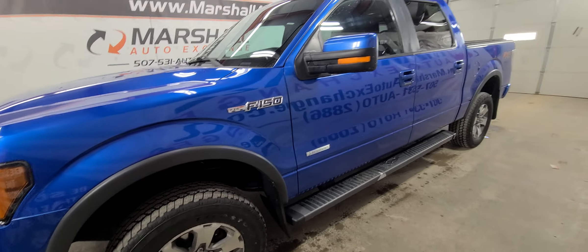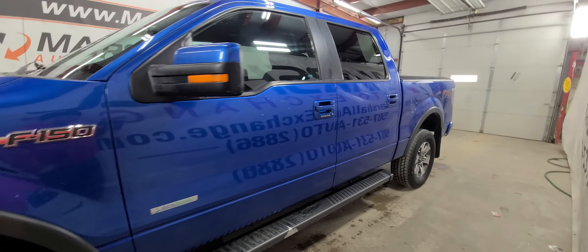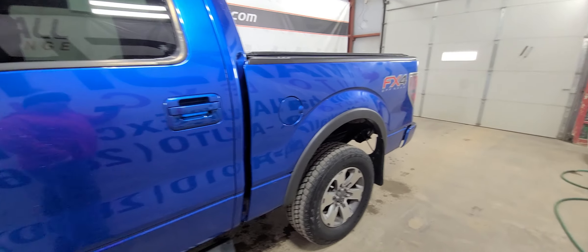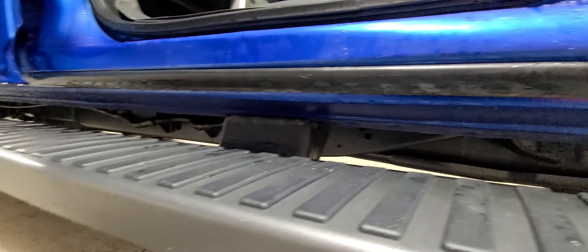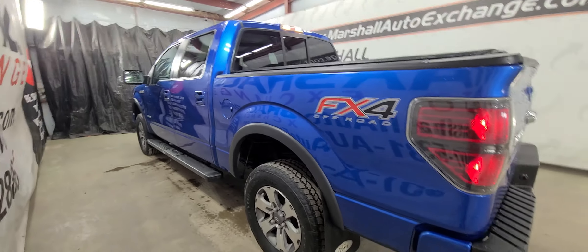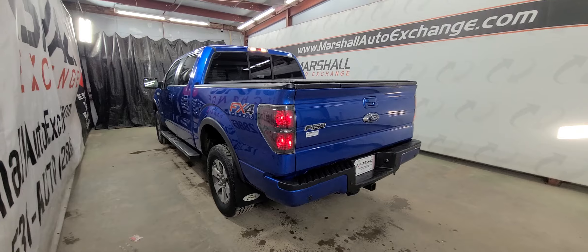So we've got a 2013 Ford F-150 FX4. This thing is in fantastic shape. I took pictures of the rockers and cap corners and uploaded those to our website, and it is super clean. It has been well maintained — rock solid all the way through. It is an FX4 with cloth, which makes it kind of rare, so whoever bought this probably custom ordered it that way.